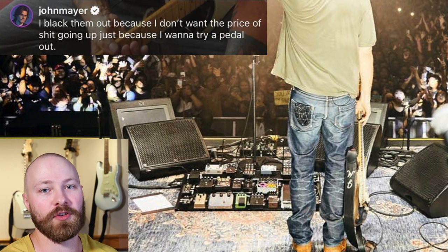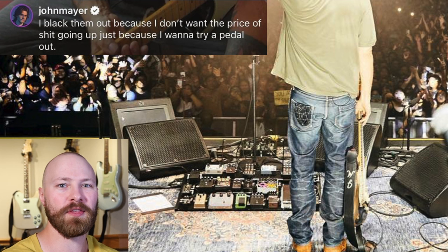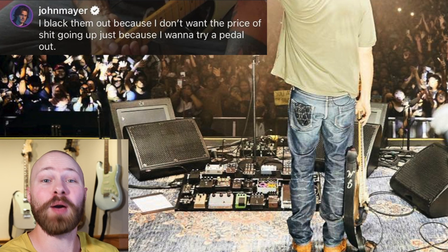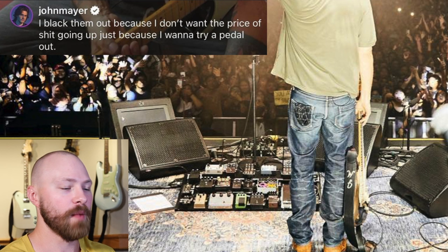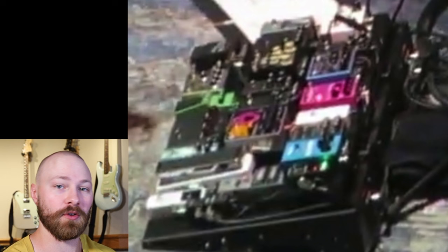We've seen him use a pedal just once before, like the Chase Bliss Condor — he used that for one show and then didn't use it again. So if he wants to try something out, he doesn't want people to use his name to make more money or flip gear. That's why he started blacking out pedals, especially the rarer ones that were already commanding a premium, and would get the John Mayer premium on top. But the Klon Centaur was originally in its silver enclosure for the first leg, and then in the second leg — the North American leg — it suddenly appeared all black, which was a big surprise.